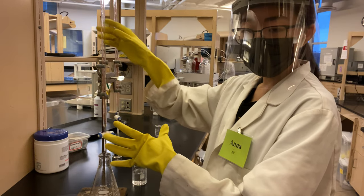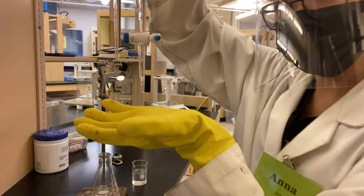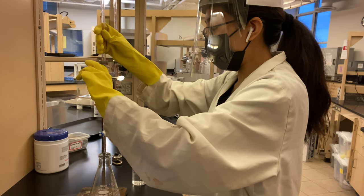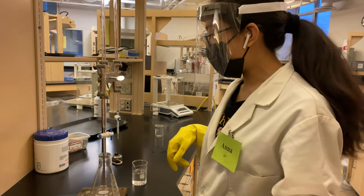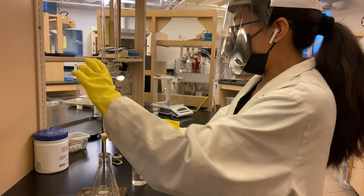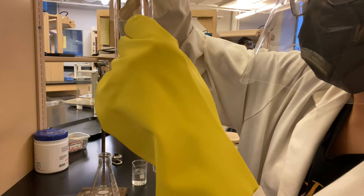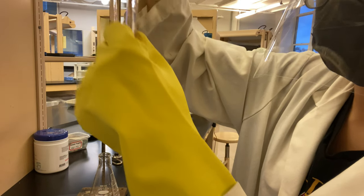So then we are going to show the tip and confirm that there are no bubbles, so the reading is accurate. Okay, and then we are going to show the tip and confirm that there are no bubbles. Okay. And then our reading is — the meniscus is at about 20.65 mL.